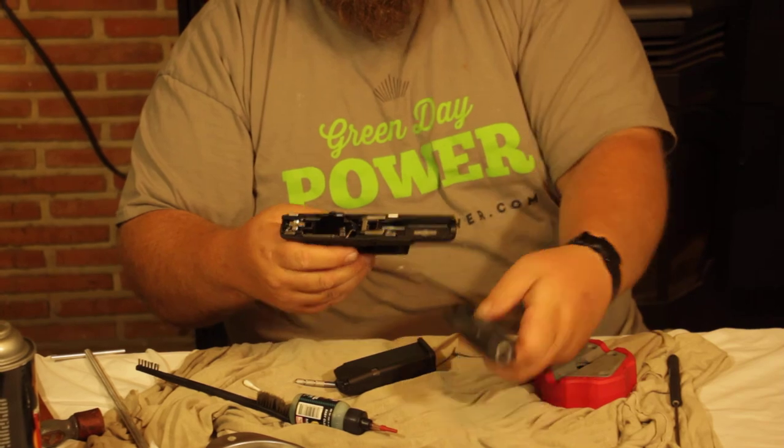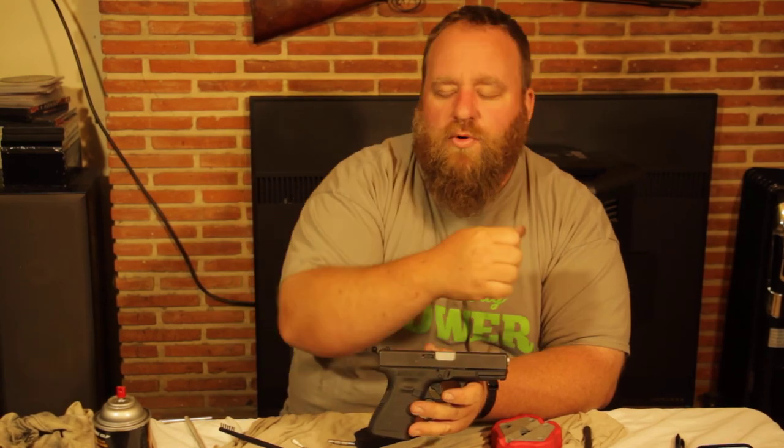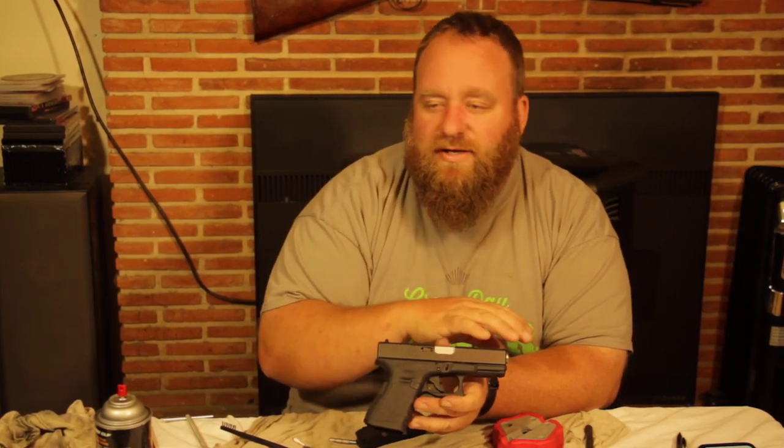Slide the slide back on. I do not like a lot of oil, and the gun doesn't need it to work. The biggest problem I see with Glocks is people over-oiling them. Oil collects dirt, and if you're carrying this gun every day there will be dirt, sweat, skin cells, and lint getting into it. The more lube you put on, the more dirt you collect. Run them dry.